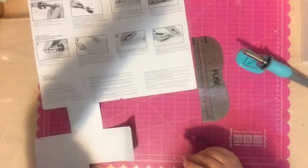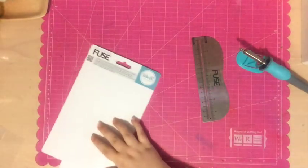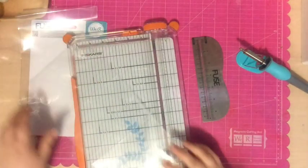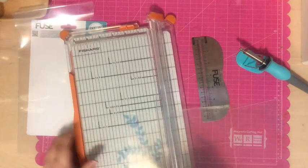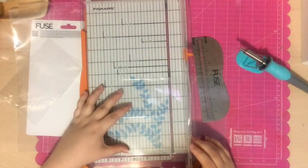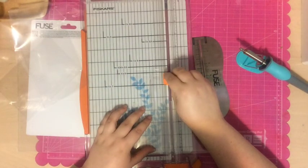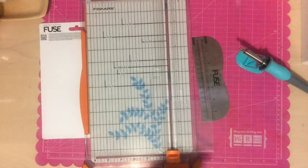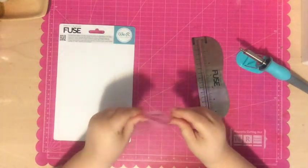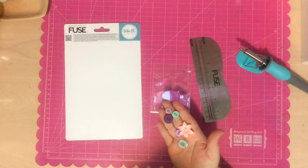The really awesome thing about this is — if you've watched any of my Project Life videos — you know I often cut up page protectors to make them smaller for inserts or whatever, and I have so many extra pieces left over. Now I can use all those extra pieces to make shaker pockets, shaker cards, and other super fun things. It's a little bit of a learning curve but not that difficult to learn.